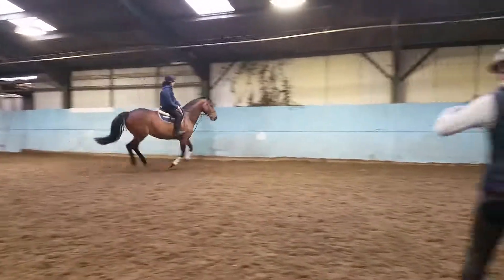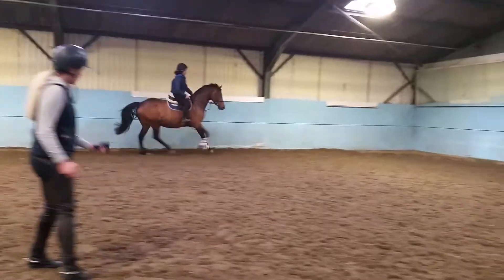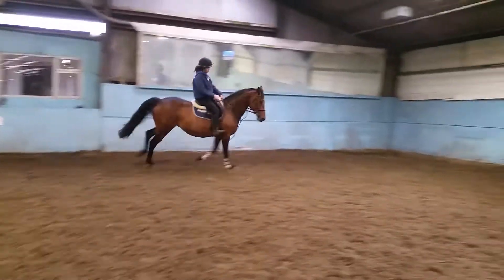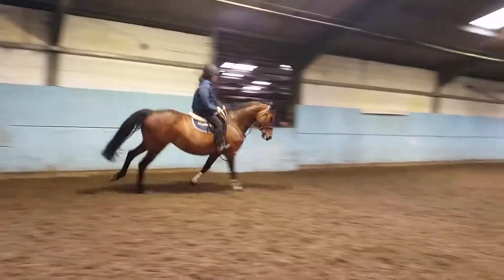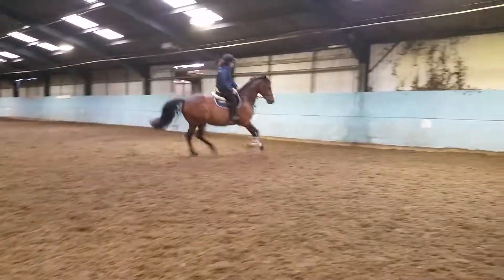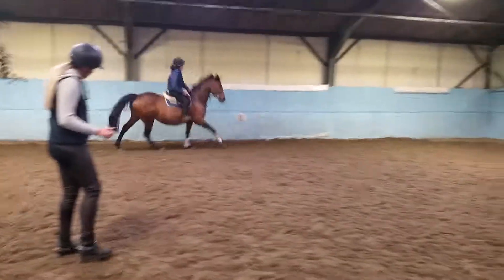On this rein, because she likes to come out a bit more, you've got to have a lot more outside leg. Keep that outside rein strong so it's balancing. Okay — open the inside, open the inside.